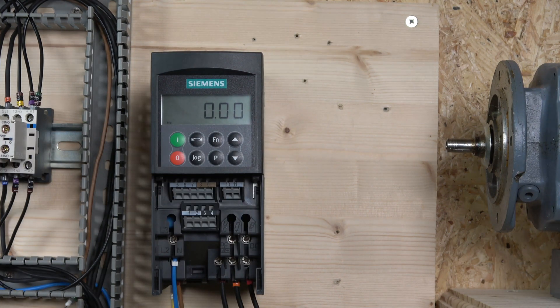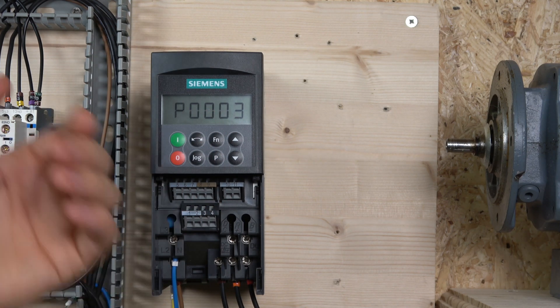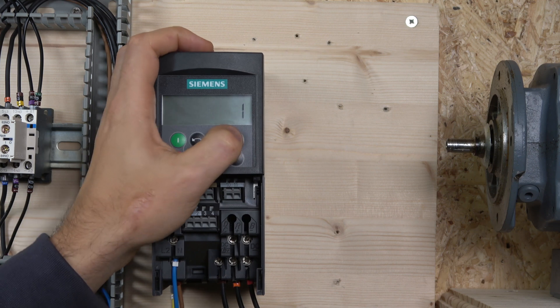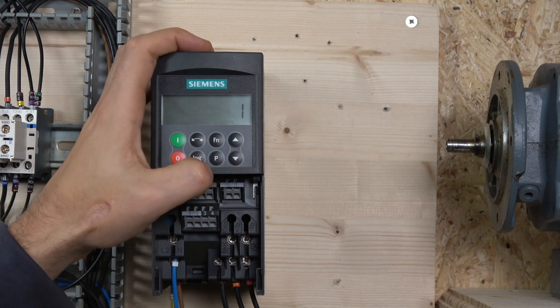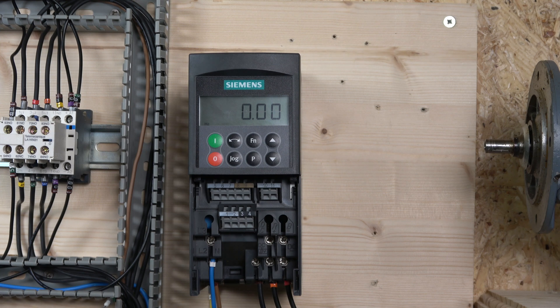Next let's do a factory reset. There are a couple of ways to do it. First, note that in parameter P0003 you can adjust the access level — level 1, 2, or 3 — the higher the level, the more parameters are displayed. To do the factory reset, go to P0010, change it to 30, then go to the next parameter and change it to 1 by clicking P. That resets the whole drive. Press FN to go back — the drive has now been fully reset.